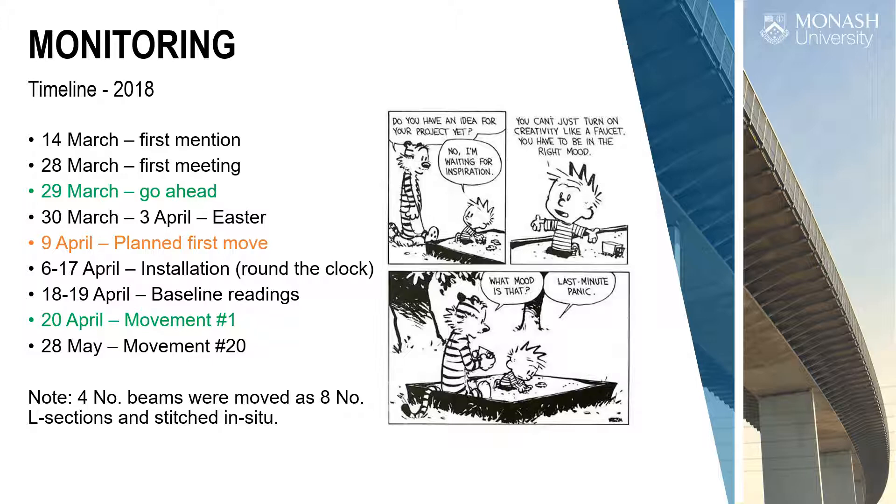Our strategy was to panic, and it worked out. Easter fell right in the middle, which caused chaos — everything was closed and we couldn't source equipment or instrumentation. But other factors came into play and things got delayed a little, so it wasn't until the 20th of April that the first movement happened. All of the engineering you're going to see happened in the space of about two weeks.